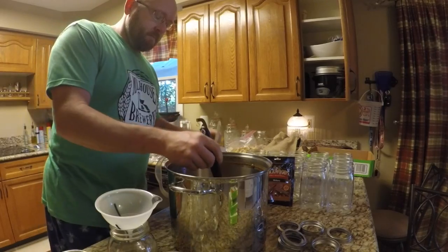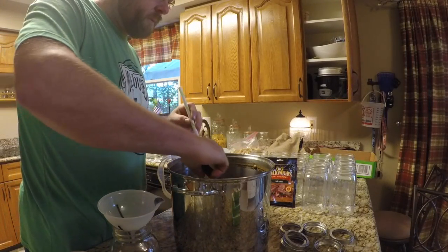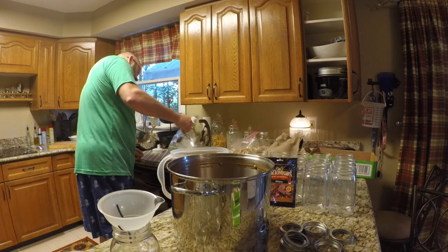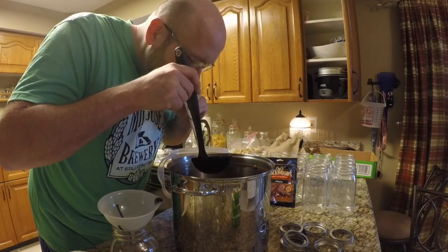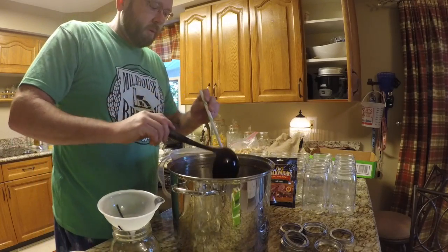I've already been sampling. I think that's going to be good. I've got like five cups of grain alcohol in there.